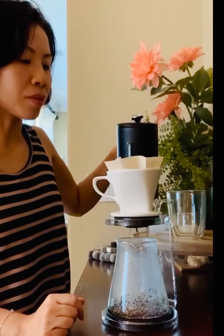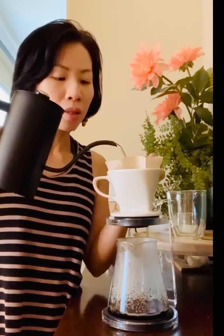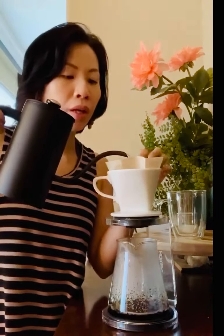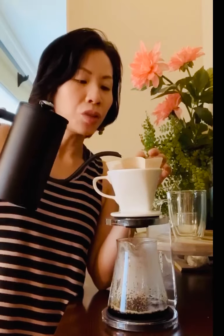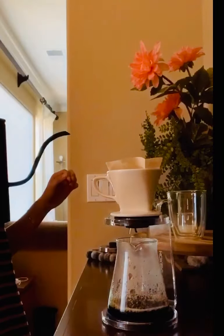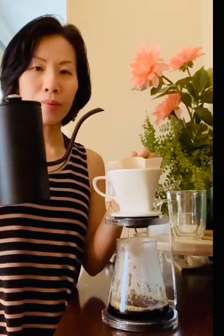Let's keep pouring and let it soak all the coffee in the filter. It needs to cover all the coffee, and then we'll let it sift for a while.